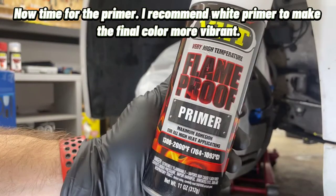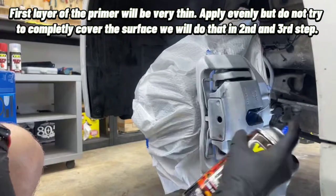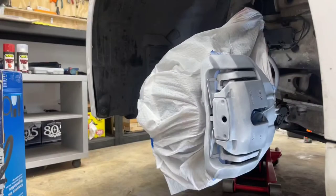Now time for the primer. I recommend white primer to make the final color more vibrant. Shake the spray can for 2 minutes. The first layer of primer will be very thin — apply evenly, but do not try to completely cover the surface. We will do that in the second and third layer. Let it dry for at least 10 minutes between each layer.